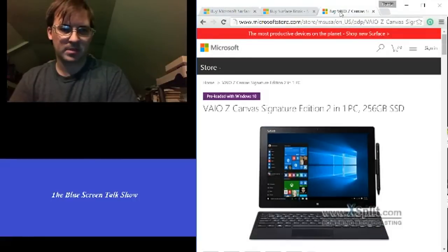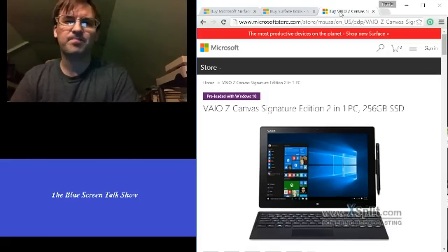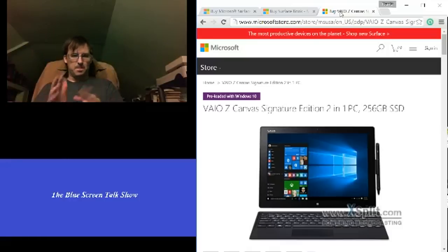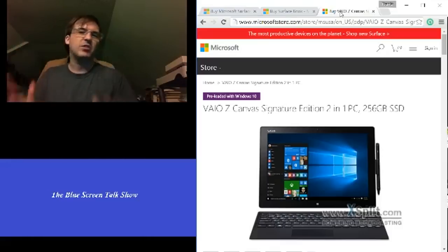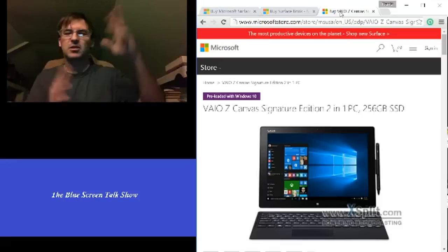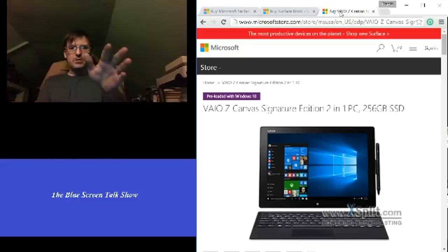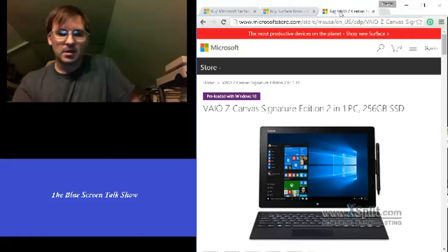Alright, one more thing for you guys — this bad boy, the Sony Canvas. I remember the days when Sony came out with the Vaio — it was a sleek, beautiful machine that just did everything. It had integrated graphics, a sound card, you could play all sorts of games — it was crazy. A beautiful piece of technology that you paid dearly for. This machine is no different.